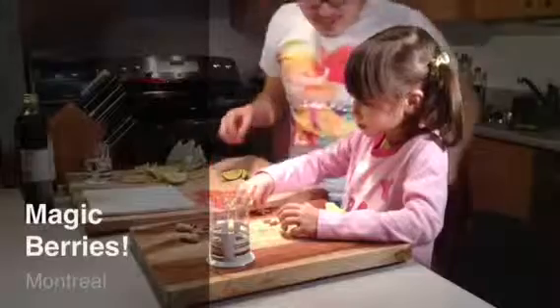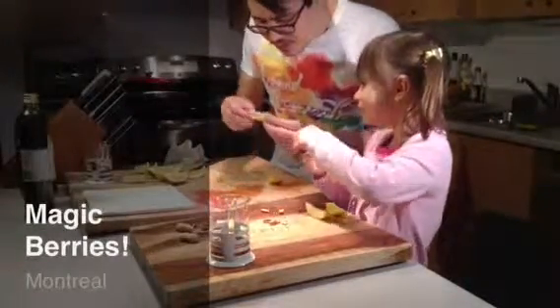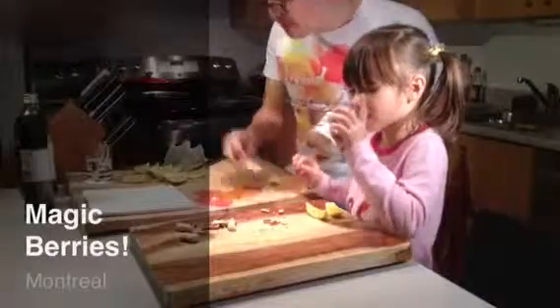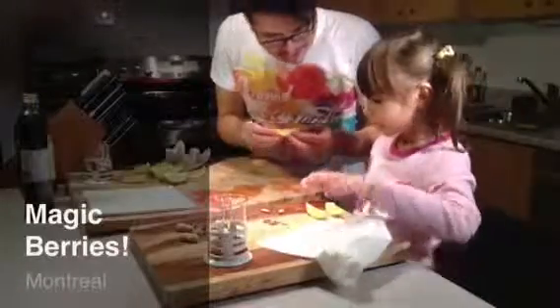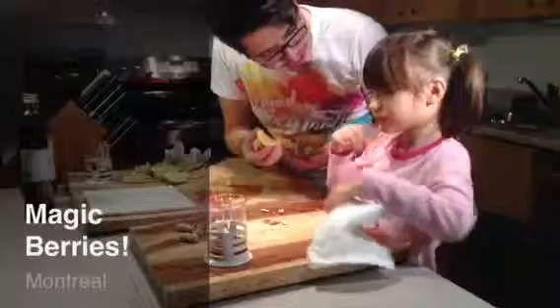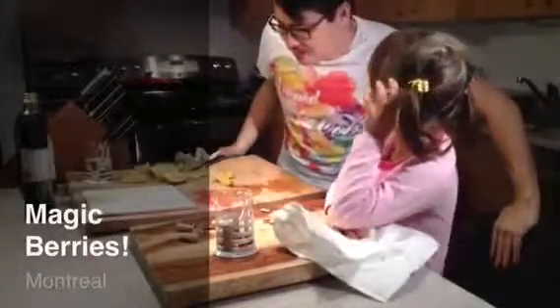You want to taste the lime? The peanut won't change — peanut doesn't change. Let's try the lime. It's sweeter, right? I think it's sweeter too, but I don't think it tastes quite as good as the lemon. You want to eat more of the lemon? Take a big bite. Is it still a little sour? Is it less sour or more sour? Less sour — okay, let's try again!